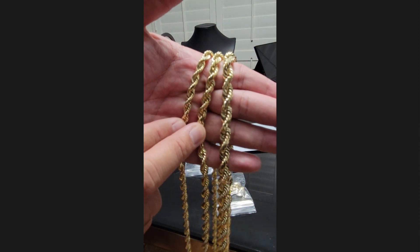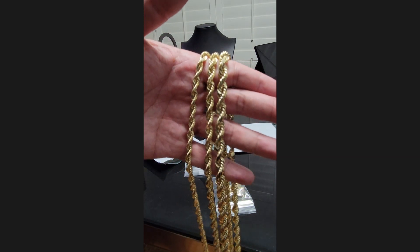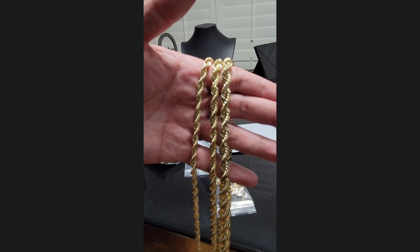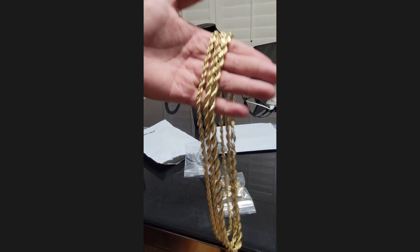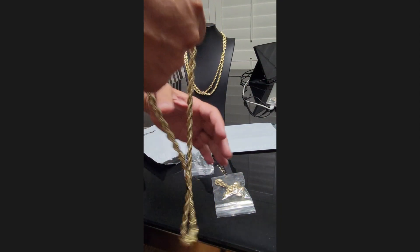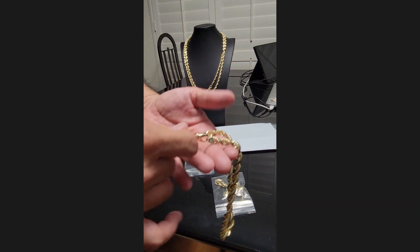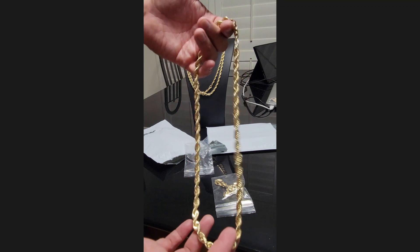For comparison I'm going to show you the six, seven, and the eight and a half. This eight is very nice — he's going to be really happy with this.